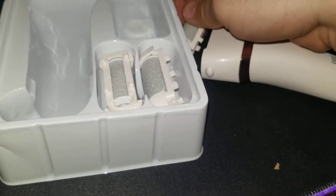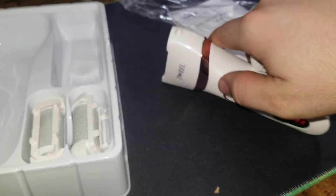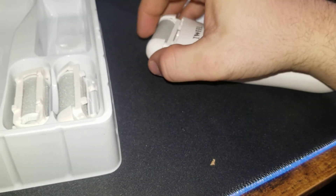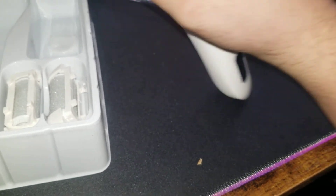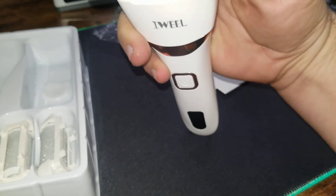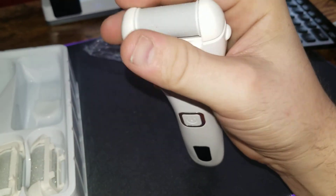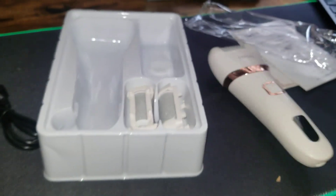It's not too loud. Hopefully it works good. It needs like a safety thing where you have to hold it to turn it on, because I keep accidentally turning it on. You can't put the heads in wrong now, can you? Yeah, that's a review on that. Thanks for watching.